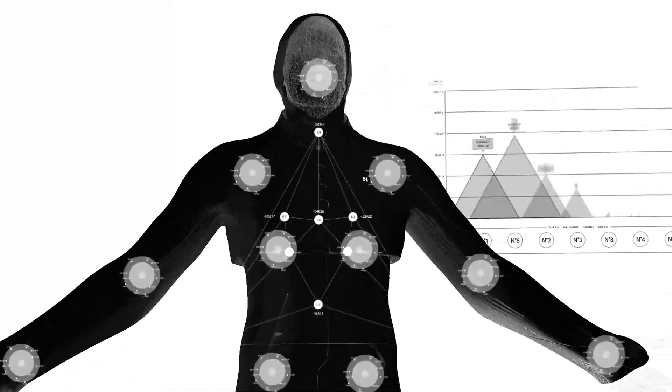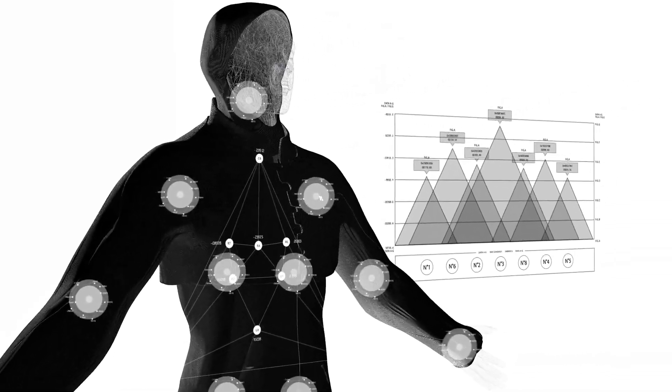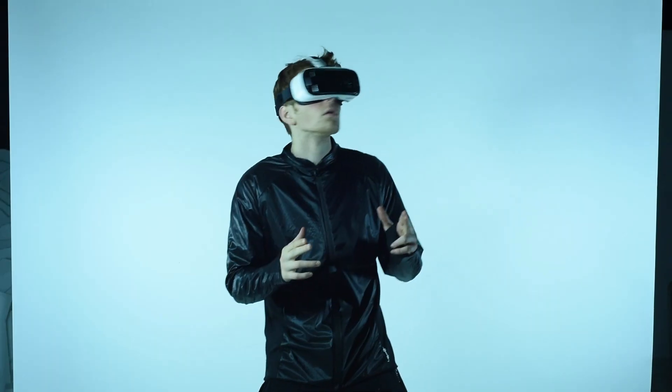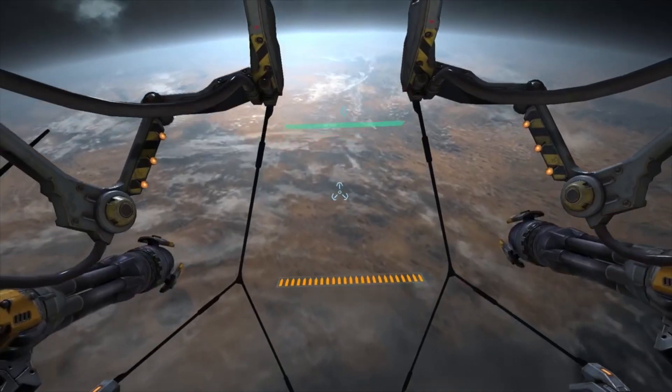Our SDK can be a platform. Using the captured movements to develop applications for healthcare, sports, analytics, motion control, and performing arts — the possibilities are endless.